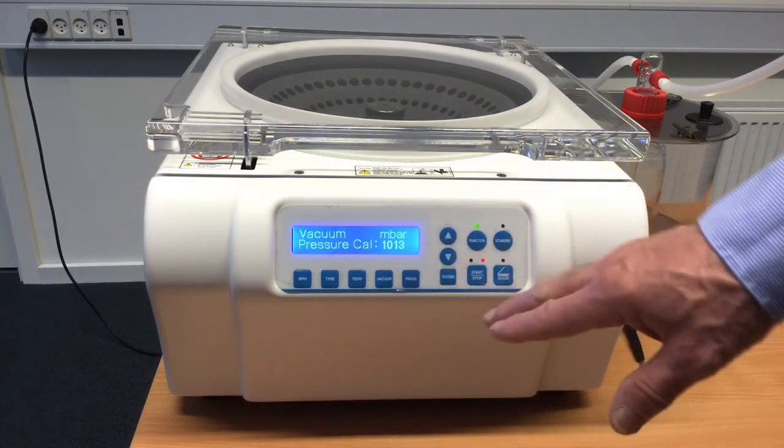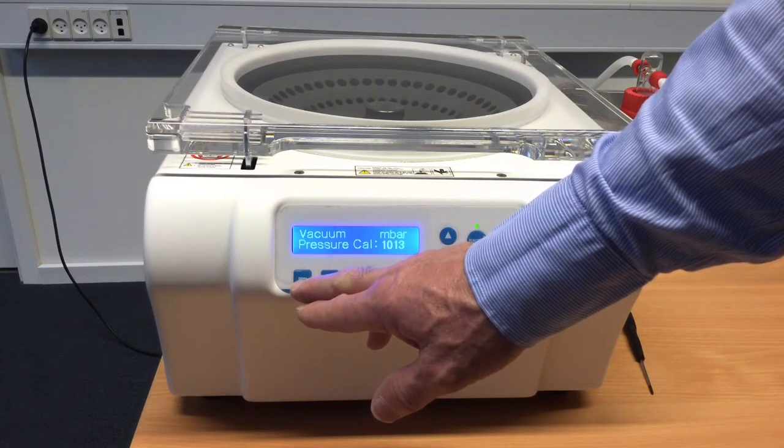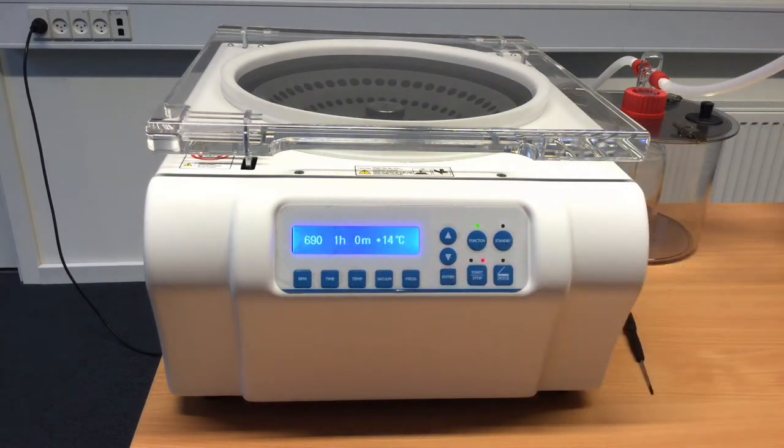We can make small programs where we specify a certain RPM, a certain time, and a certain temperature. These can be stored under different program numbers, going from 0 up to 99 programs.